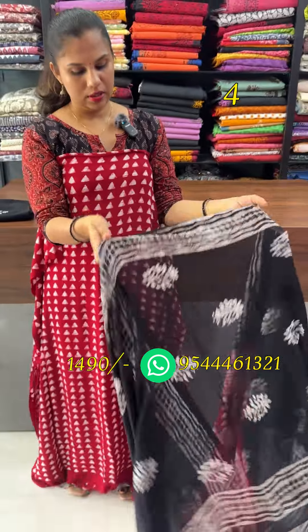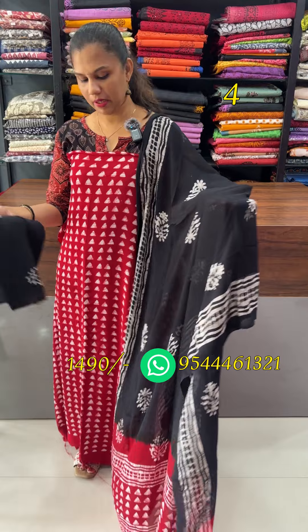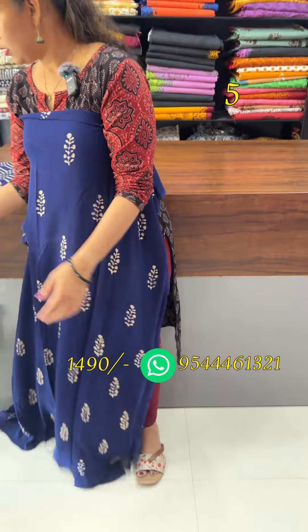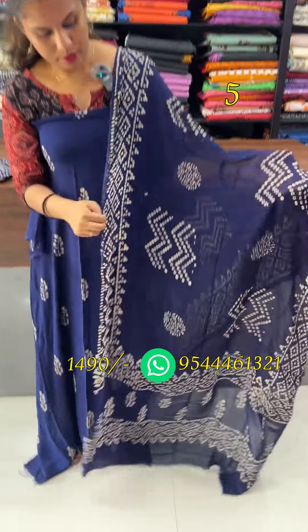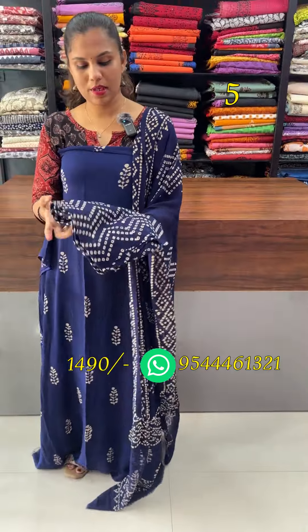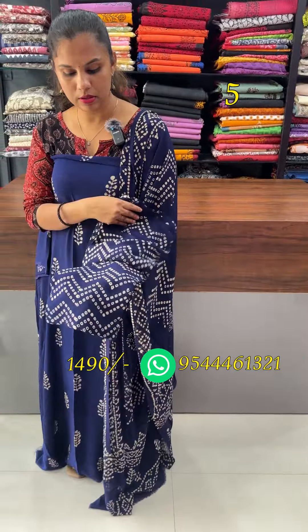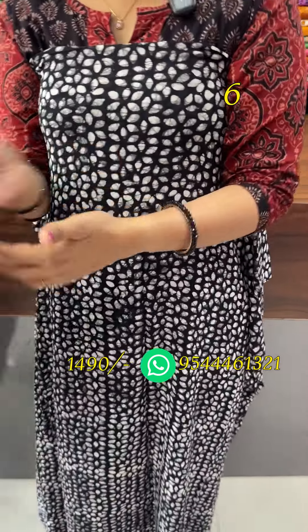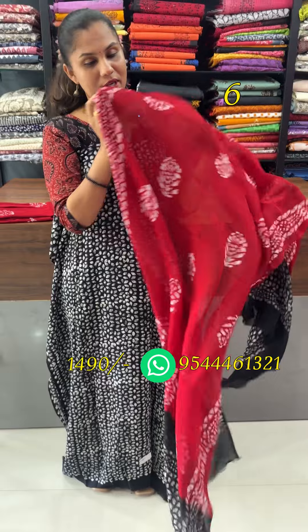Batik prints on top. This is the crepe — a navy blue floral pattern. This is the same kind of print on top, the same color. The appearance is very similar to dark red.